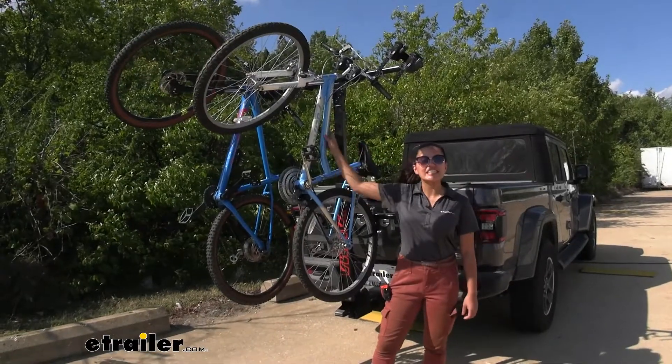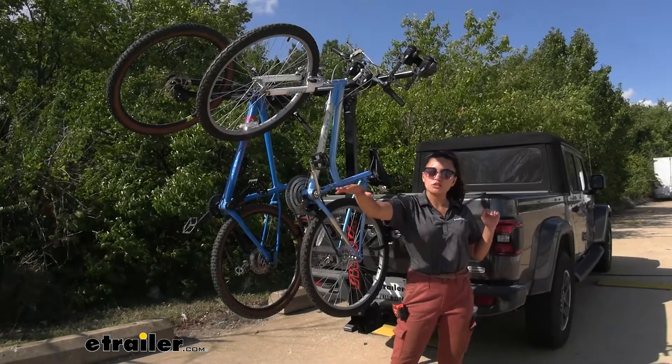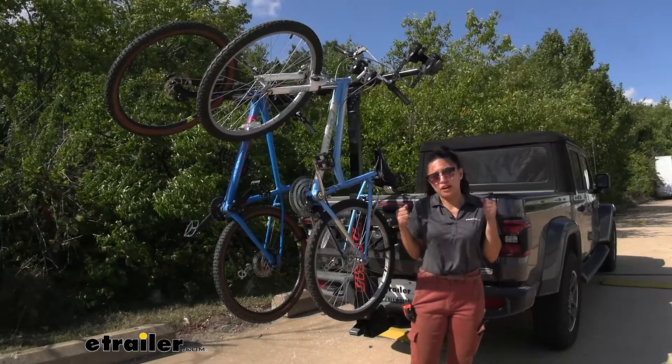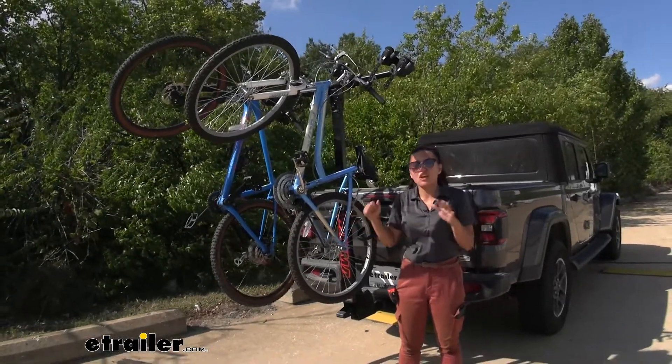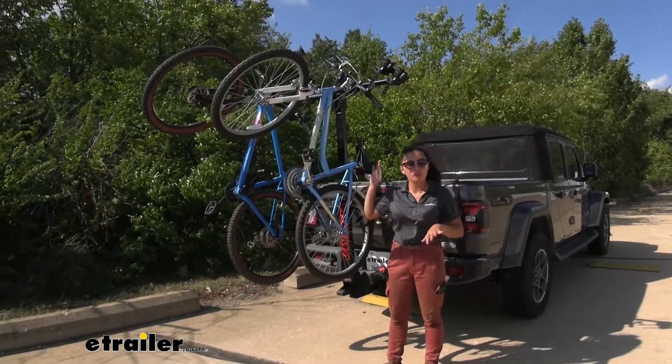This is a space-saving bike rack. Instead of hanging-style bike racks which go out — where the more bikes you carry, the further out you push them — with this one, instead of going out you go up. So it's a vertical bike rack.